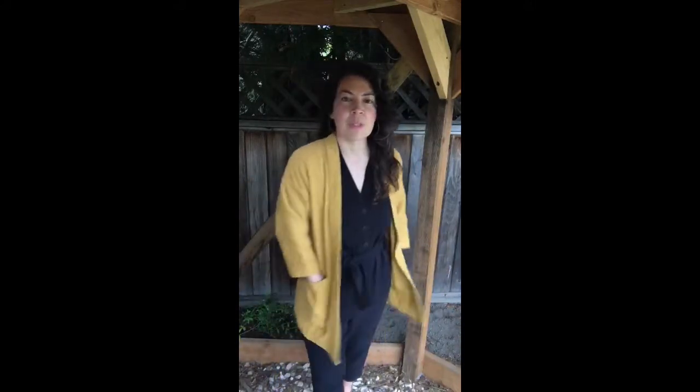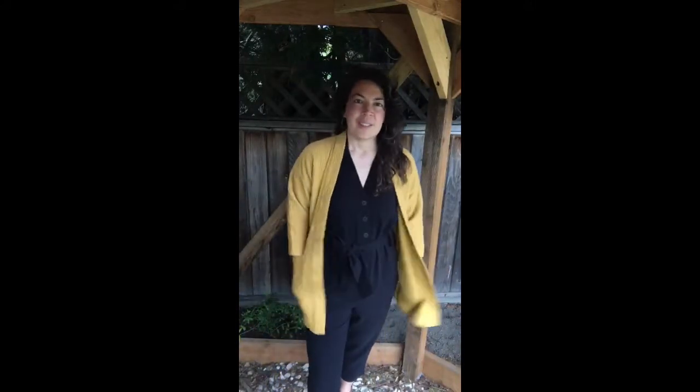This is sort of the thickness of it — two layers — if you can see that. I just want to give you a feel for it since it can be hard to tell in photos sometimes. Love this for just about a year-round layer.